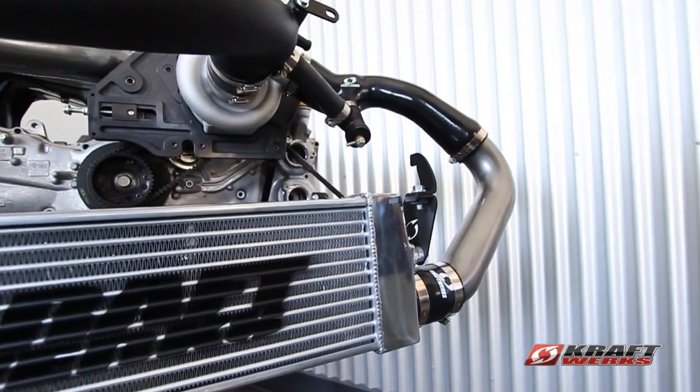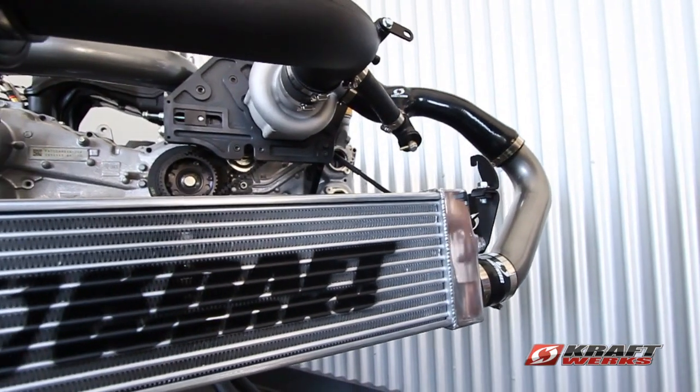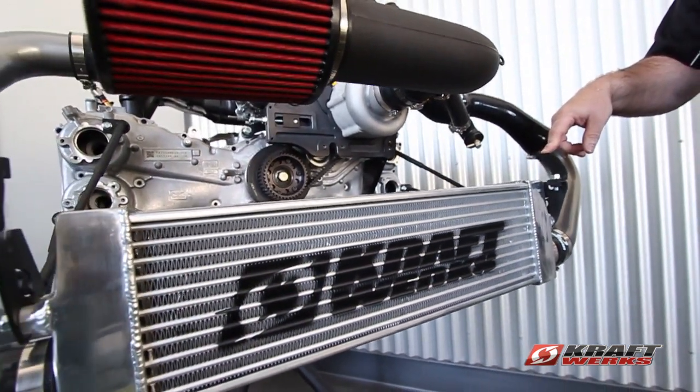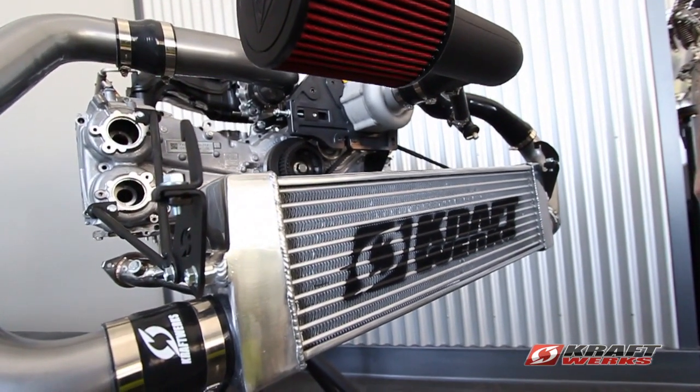As with the rest of the kit, this does not require any cutting, splicing, welding, or any modification to the car. It bolts on with our simple brackets to your bumper support. It's a high-flow, high-efficiency intercooler capable of 480 wheel horsepower.